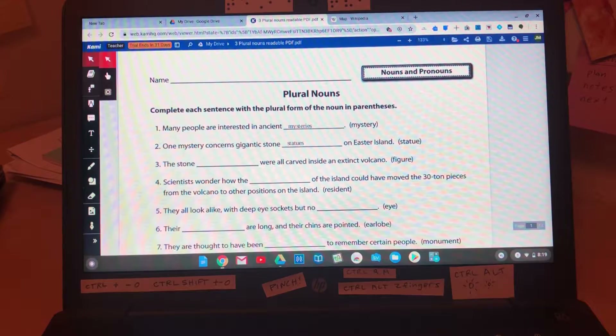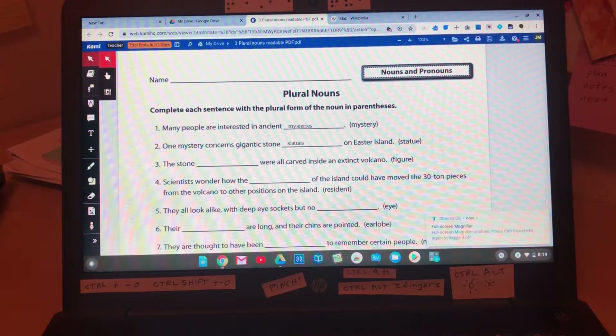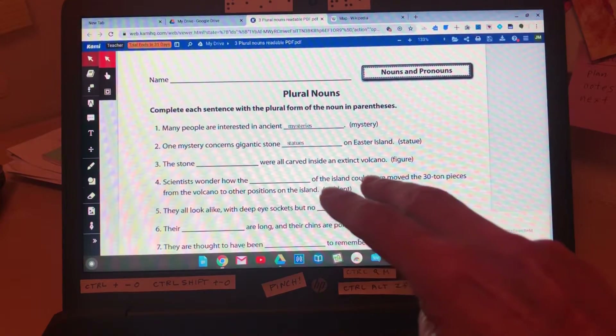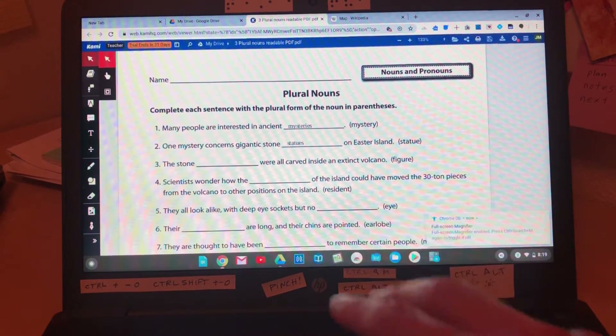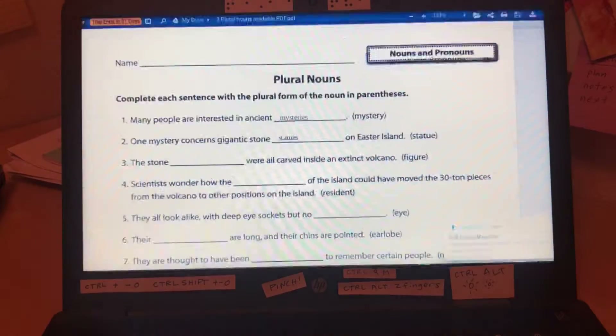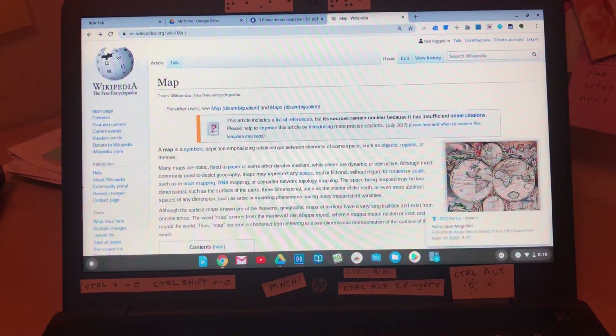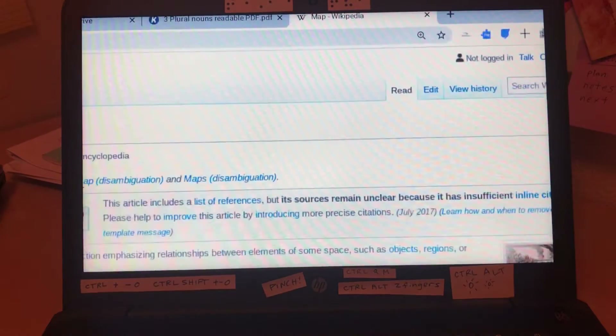We have another way to zoom: when you hit Control, the Search button (the one with the magnifier icon), and M, it turns on the full screen magnifier. To use this, hold down Control Alt and use two fingers on the trackpad, moving away from you and back — pushing and pulling to zoom in at a certain point. So on a web page, you can hold down Control Alt and zoom in and out there.